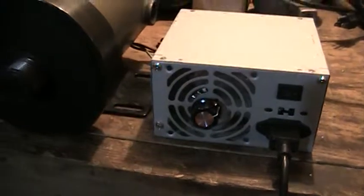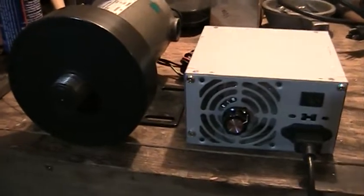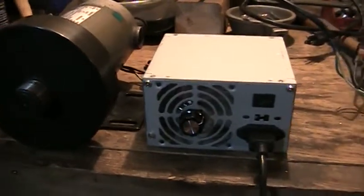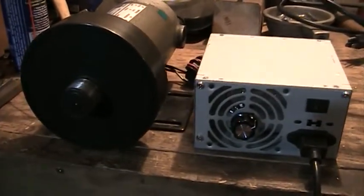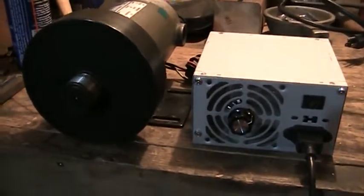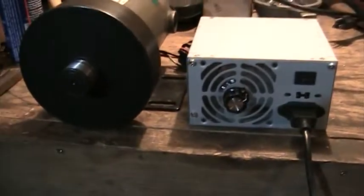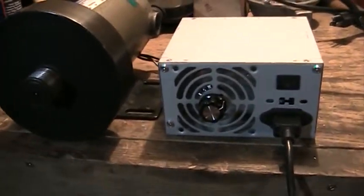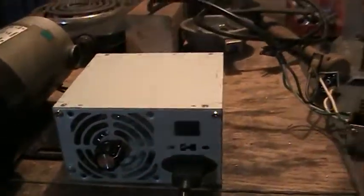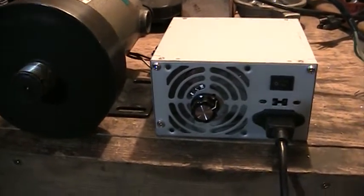Of course it takes a while for these motors to slow down due to that heavy flywheel. I've got a lathe downstairs that I put a treadmill motor on, and at that time I didn't know about this type of power source for them, so I used all the controls off the treadmill. It's an awful looking thing — it works fine, except that when you shut it off you have to restart it and reset your speed again. With this controller here, if you shut the switch off, you can start it up again at exactly the same speed.